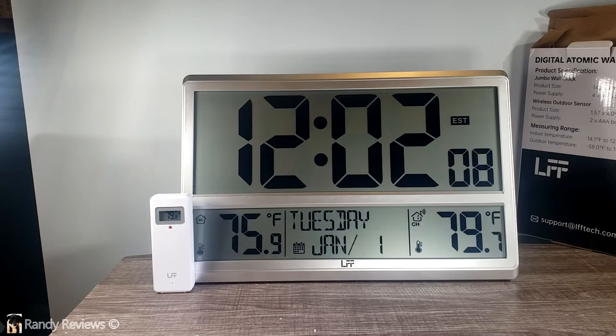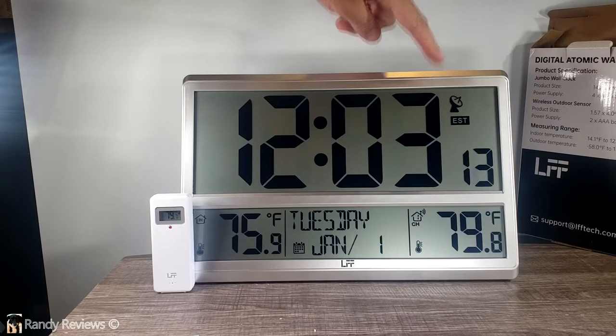I'm looking for the signal indicator up here — let's see if it just does it all by itself. There it is, starting to flash. We have a signal; it's searching for the atomic clock signal.